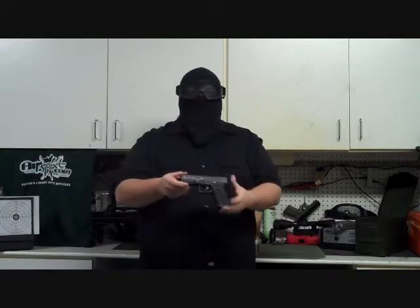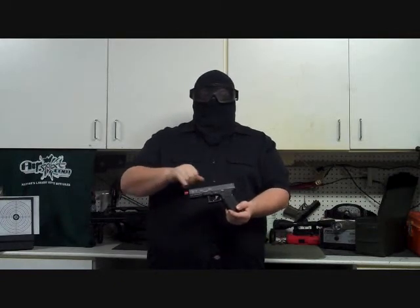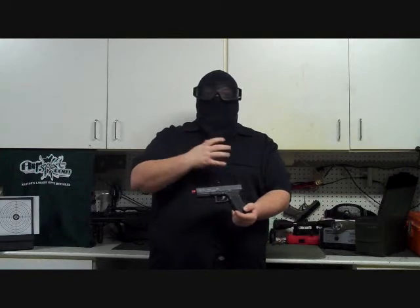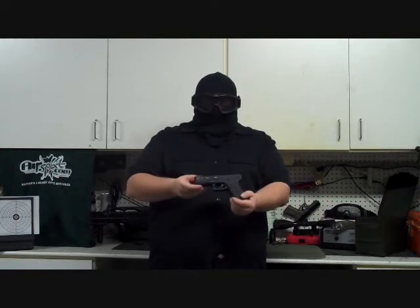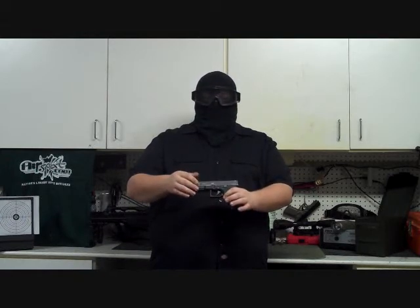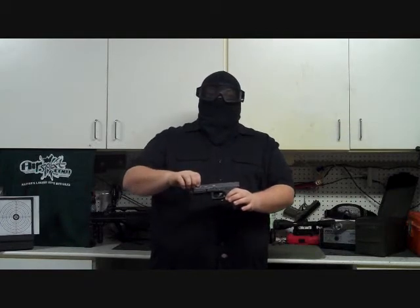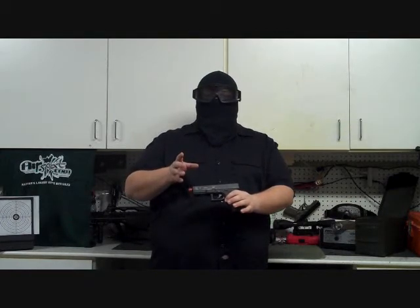I've gone ahead and customized it just a little bit. If you can see the trades, we're going to do some close-ups too. I've already whited them in so you can see what the trades look like. This is a very good example of a full-size Glock — very well made, very well designed. Full metal slide, polymer frame. This way you're not dealing with those HFC guns that have the plastic slide that just feel like they're going to fall apart when you shoot them.